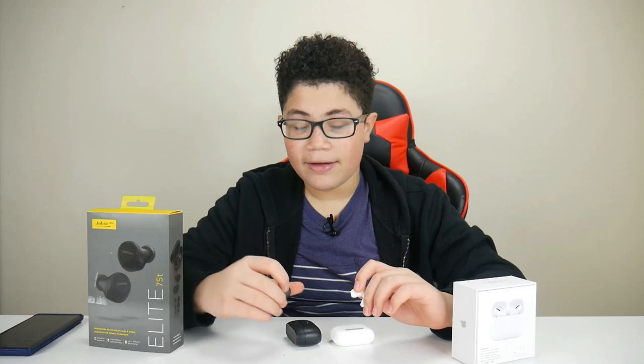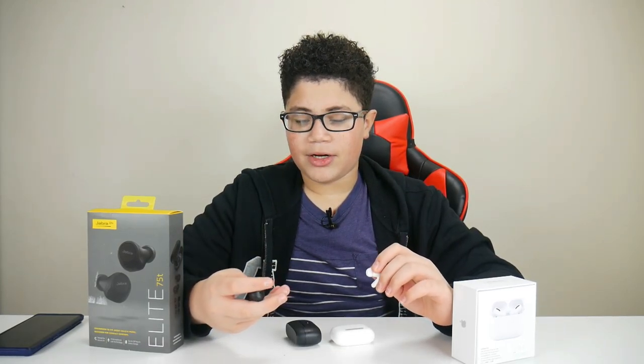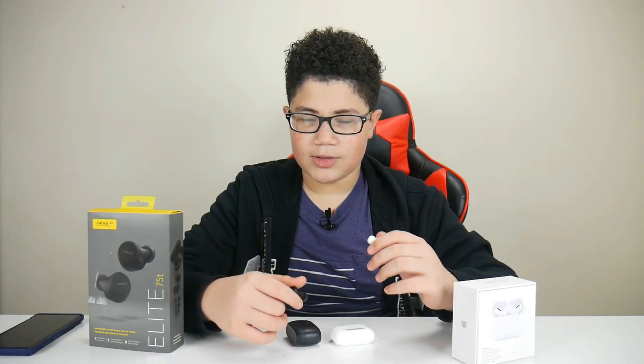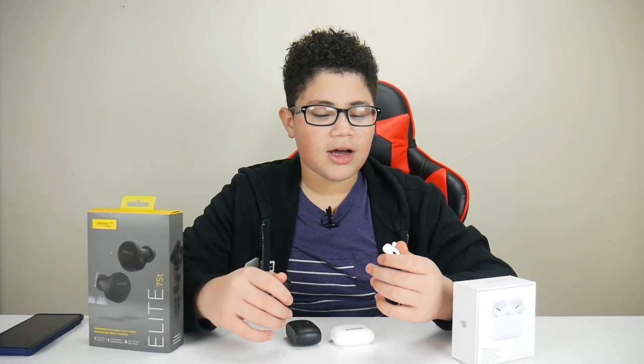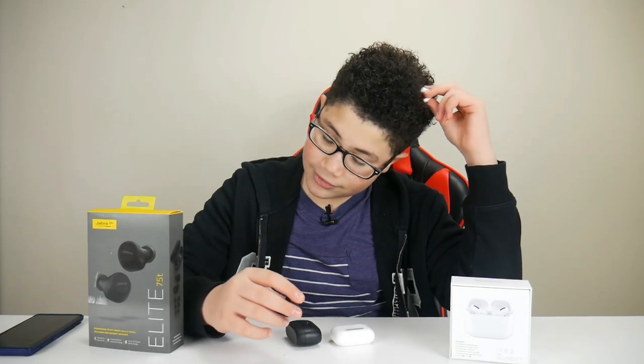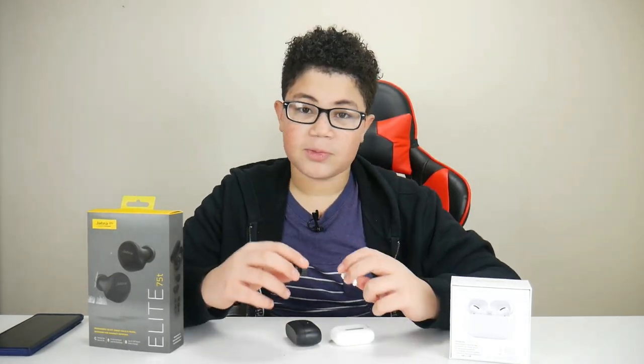For noise cancellation on the Jabra Elite, one tap activates it, but if you want to cancel more noise you have to go into the app to adjust it. On the AirPods, you can't control the amount of noise you cancel — it's always at 100% sensitivity. The Jabra Elite app lets you choose the amount of noise cancellation you want. On AirPods, you just hold and it activates. That's a minus point for the AirPods.